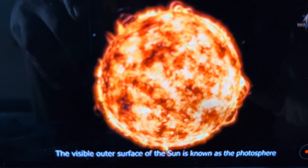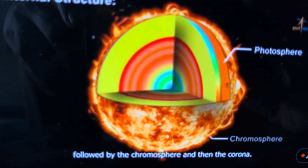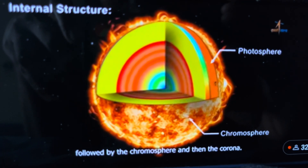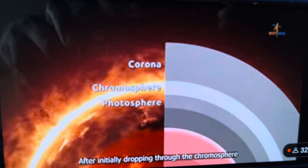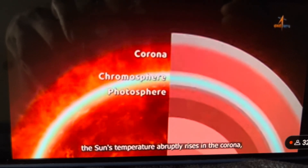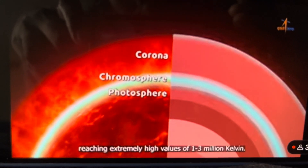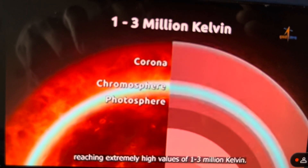The visible outer surface of the sun is known as the photosphere, followed by the chromosphere and then the corona. After initially dropping through the chromosphere, the sun's temperature abruptly rises in the corona, reaching extremely high values of 1 to 3 million Kelvin.